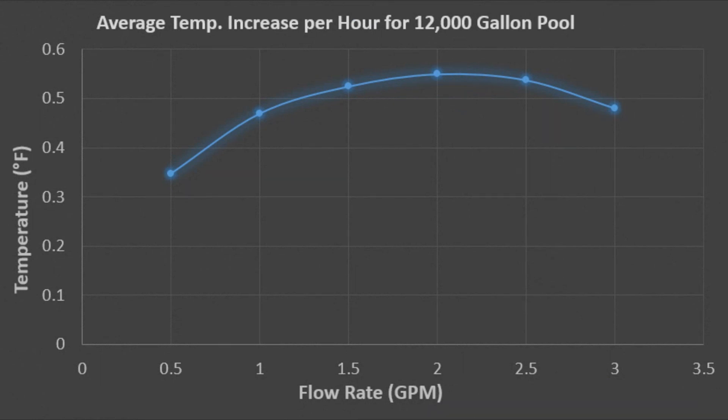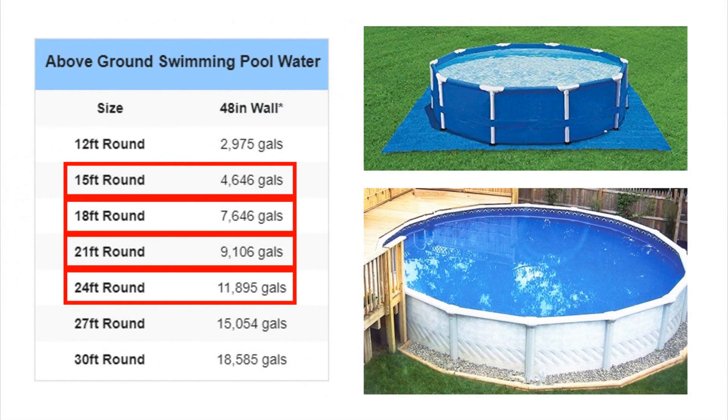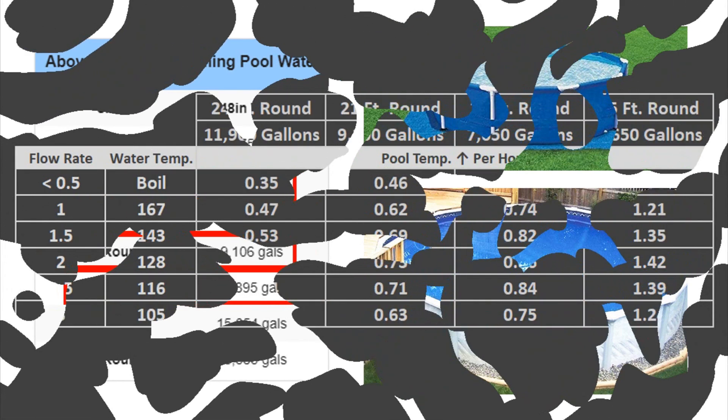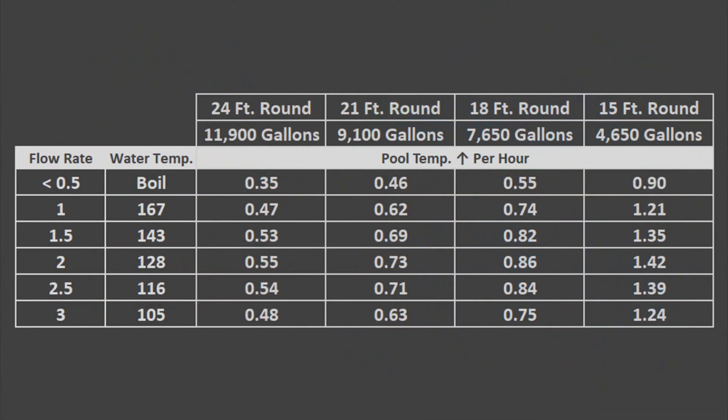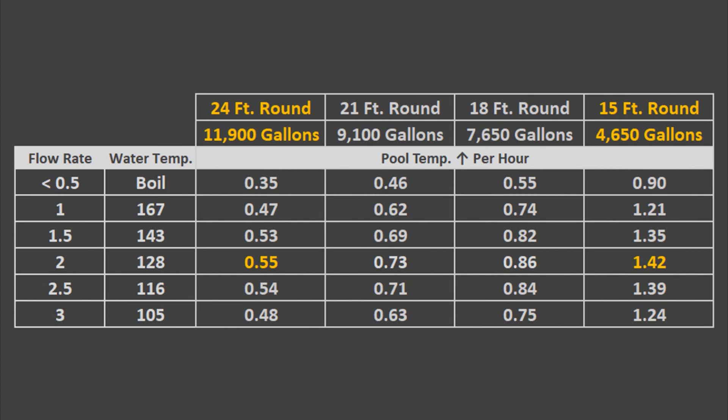I repeated these mixture calculations for every flow rate and you end up with a curve that looks like this. You can see that the optimal flow rate ends up being 2 GPM — any lower or higher will yield lesser results. I then calculated the expected temperature increase per hour for different round pool sizes at different flow rates. You can see that for all of them, using 2 GPM is still the most optimal flow rate, and as your pool size decreases you will heat it up much better, which makes perfect sense because there's less water.